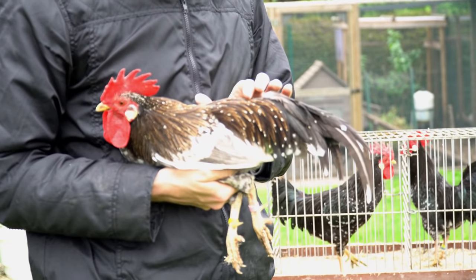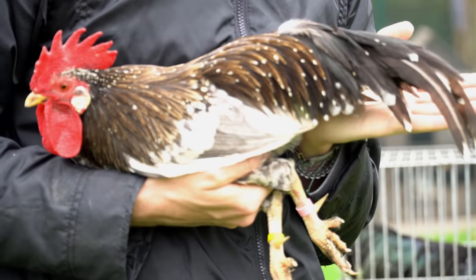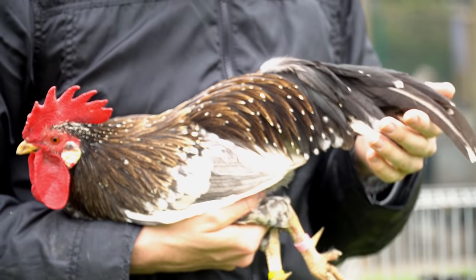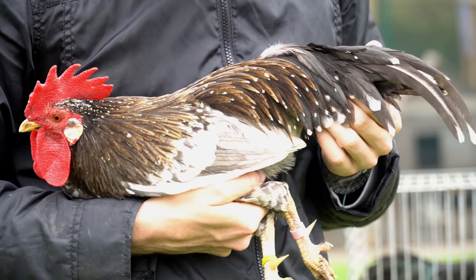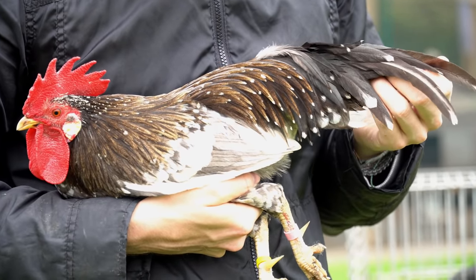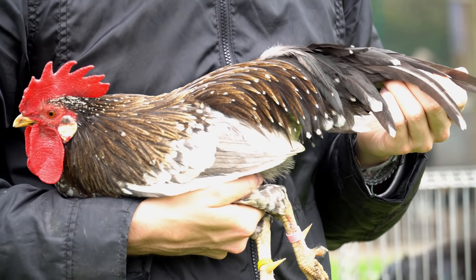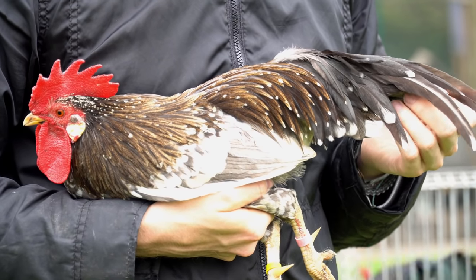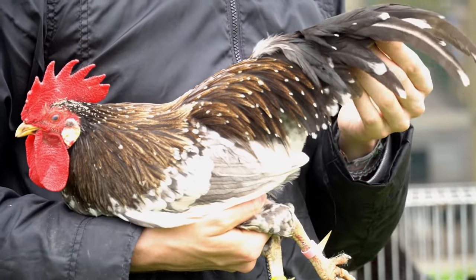I like the length of his back, but what I don't like is the length of his tail — it's very short, almost just as short as my hand. What we can see is that every feather in his saddle and in his tail has a nicely, sharply defined mottle. So in terms of markings, this is definitely one of my best roosters.